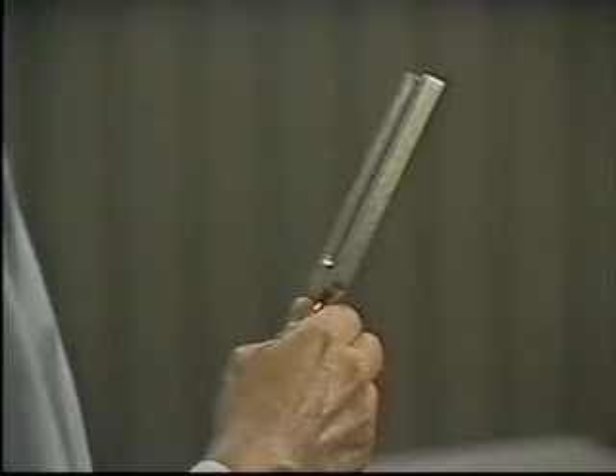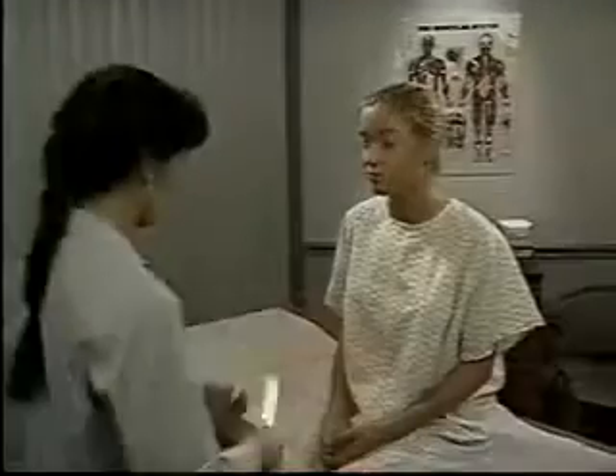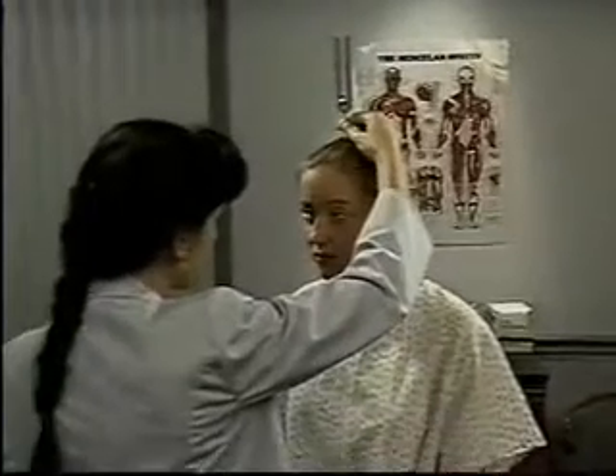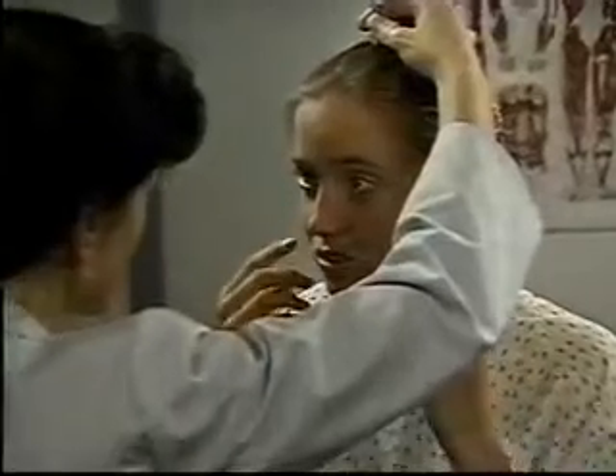For each test, use a relatively high-pitched tuning fork such as one of 512 Hertz. To do the Weber test, place a lightly vibrating tuning fork firmly on top of the patient's head. Ask where the patient hears the sound — normally in both ears or the midline.